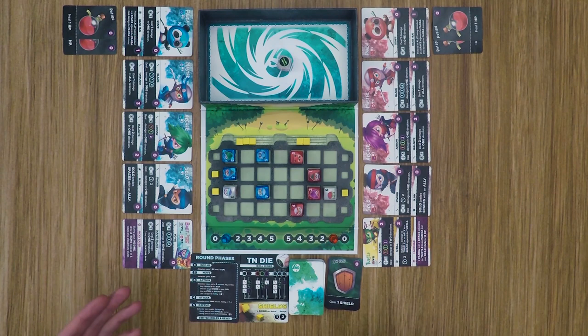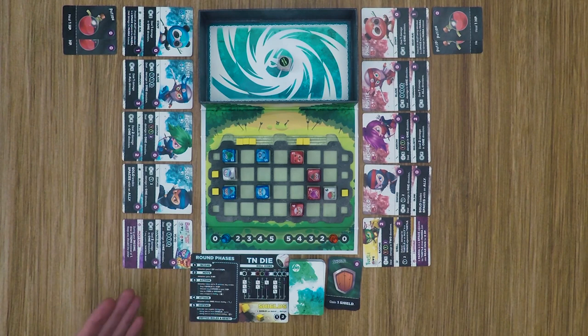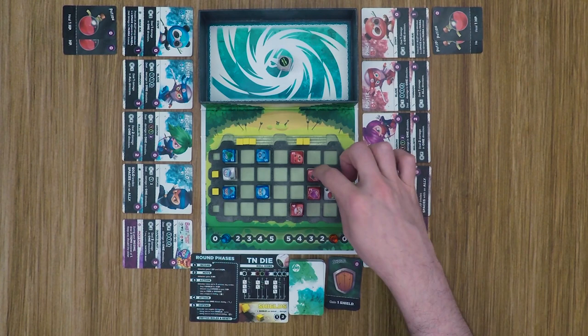You can also choose to buy a shield if you have two energy, discard two items to gain an energy, or use star abilities. Blue is going to use his solo's blink ability, flipping the positions of two ninjas. Then he'll move on to an attack, using the baby's first ability — the yo-yo — which does not cost any energy.